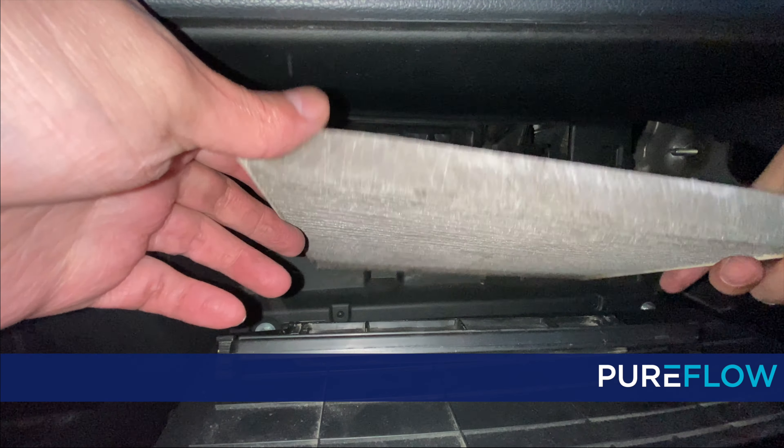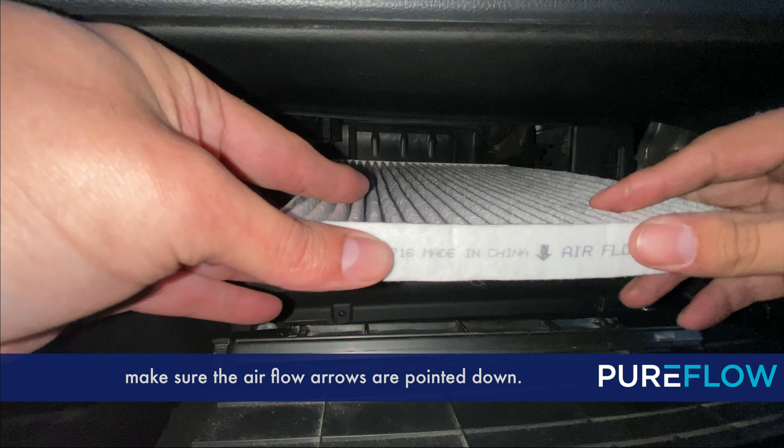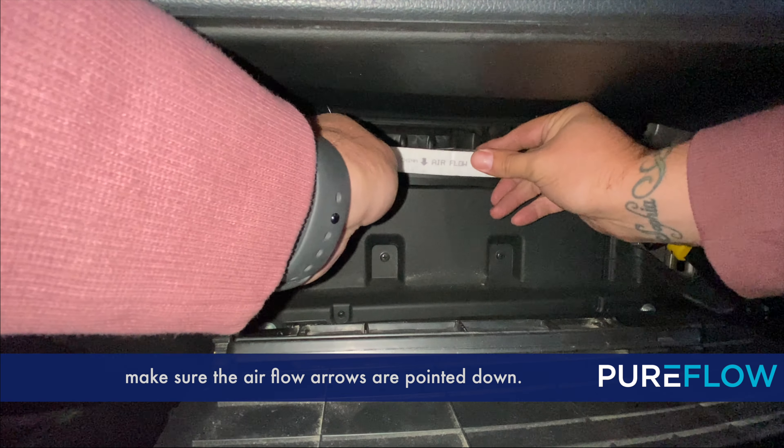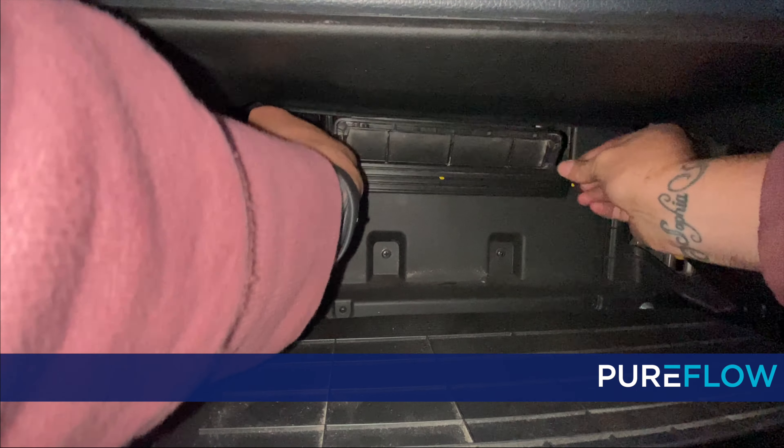Now pull out the old cabin air filter. Notice the debris is on top — this means the airflow is going down. When you put in the new cabin air filter, make sure the airflow arrows are pointed down.